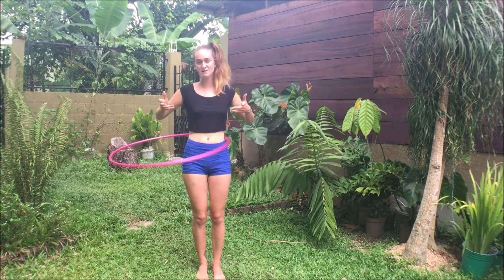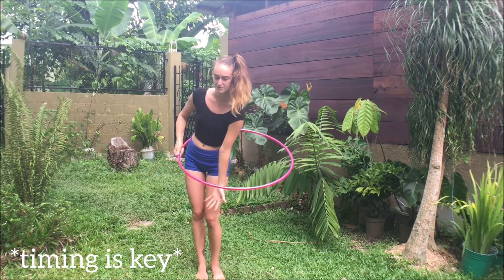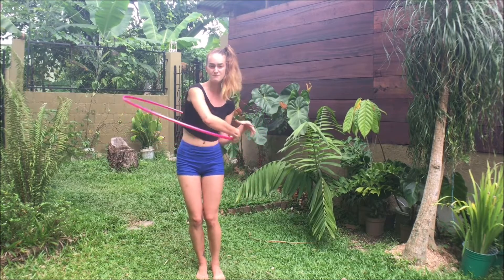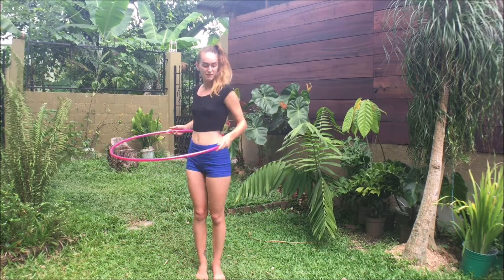So get your hula hoop going around your waist, drop your arm in the middle of the hula hoop. As the hula hoop's going around, you have the ability to catch it with the inside of your elbow, lift your arm up, and pop it in the other direction with your forearm or with your hand. It will look like this.